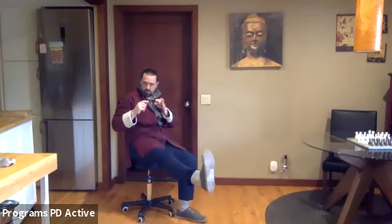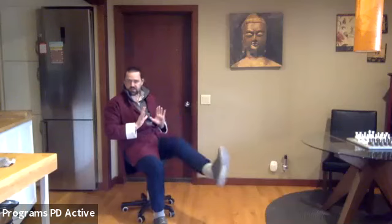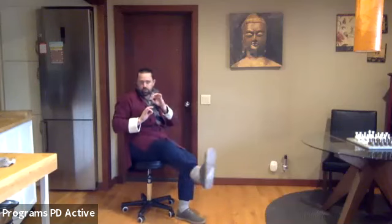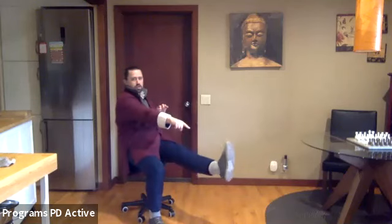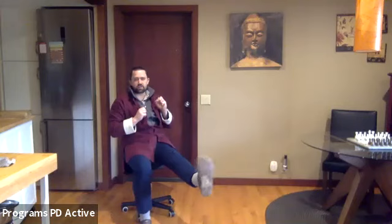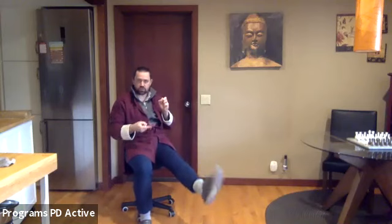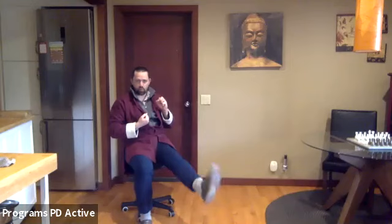So this is your martial art push kick — it's also just the main function of the leg: this push and reverse. Push and hold — point flex, point flex with the foot. Then invert: a little in, out, in, out. Then inward circles, outward circles.